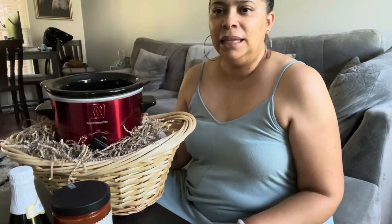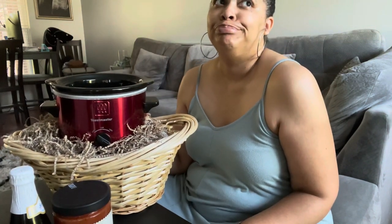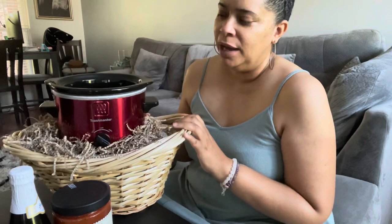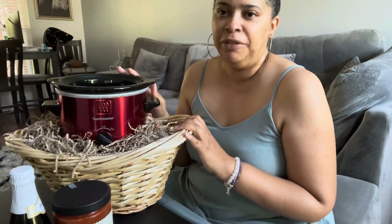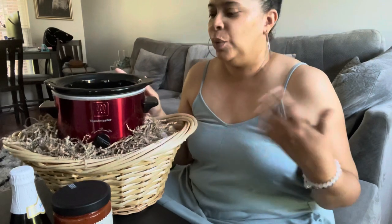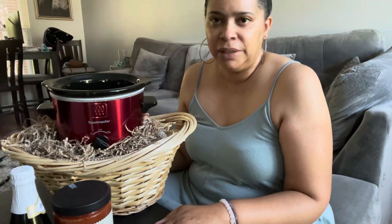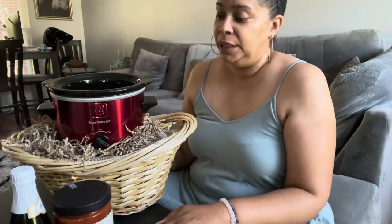I paid about five dollars for this basket, but that was when I wasn't sure about how much to pay for products, inventory, or whatever. They were on clearance so I figured it was a pretty good deal for a nice looking quality basket, so I went for it. I actually bought maybe five or six of them.